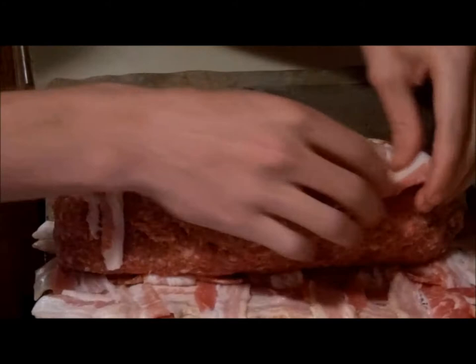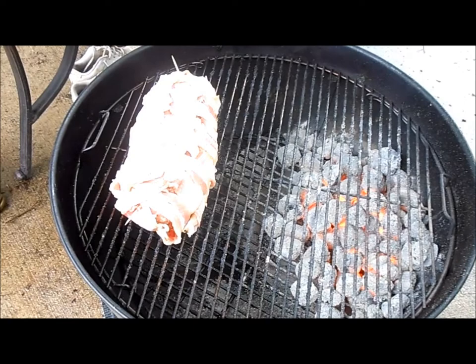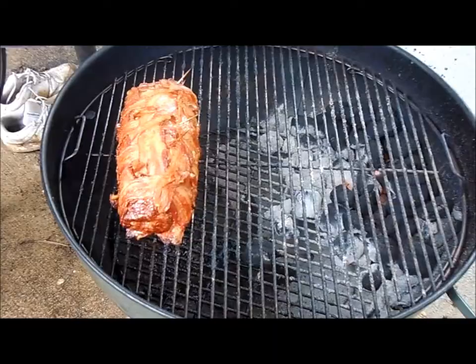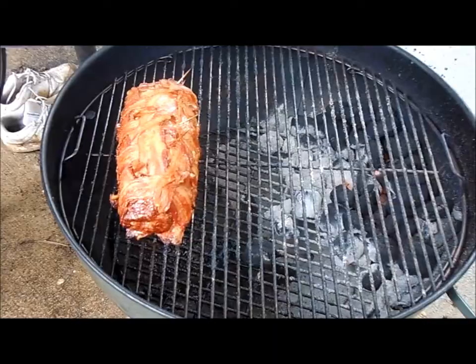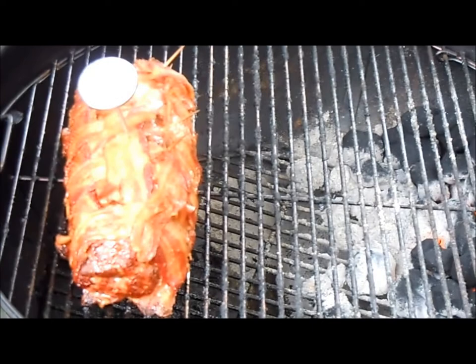We're putting the fatty on the grill — beautiful. Now we're gonna cover this baby and cook it to an internal temperature of 165 to 170 degrees. Don't ask me the time, ask me the temp. Now we're gonna temp the meat — 163 degrees — we're gonna leave it in there for about another five to ten minutes.